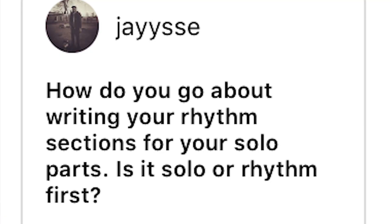How do you go about writing your rhythm sections for your solo parts — solo or rhythm first? It depends on the song. With my song Hellbound, it just started with that whole sweep section idea and then the riffs came after that. And with Final Absolution, which I wrote for Aborted, it started with a Bach-kind-of-type octave riff.